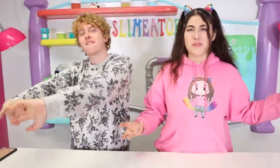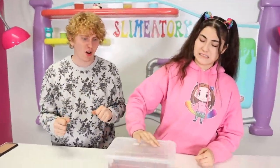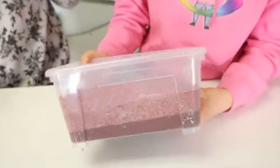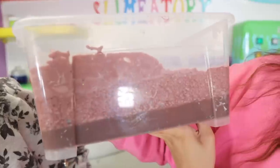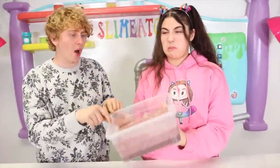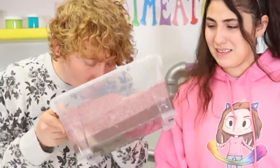Alright, so since we're ready, Mom, give us the one-year-old slime. Oh! Oh no! I can see it from here - you can see on the side it looks like it's already starting to separate. Oh geez! What is going on here? That is an old slime! How are we gonna fix that? It smells like rotten chocolate. It's gonna need some fixing for sure.